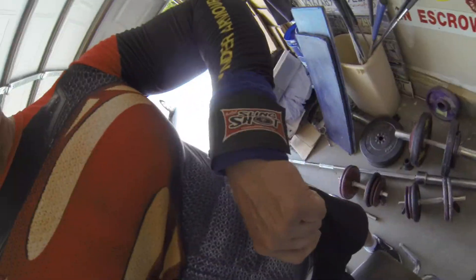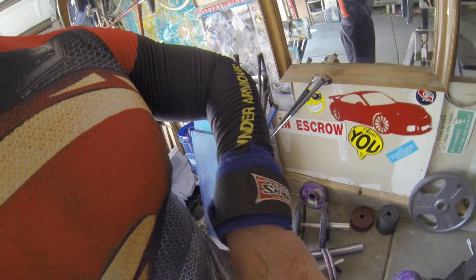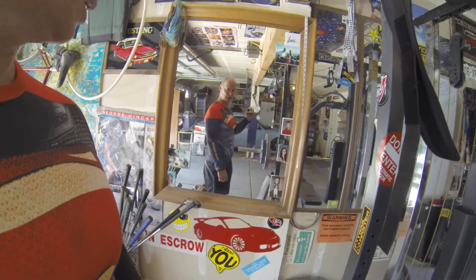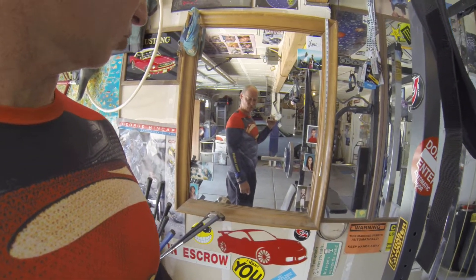Shout out to Mark Bell Slingshot. I wear this because I need to breathe correctly — it helps me when benching and during cooldowns.